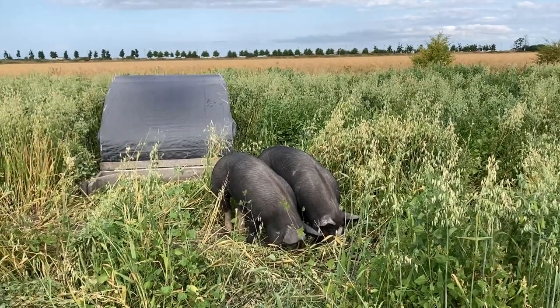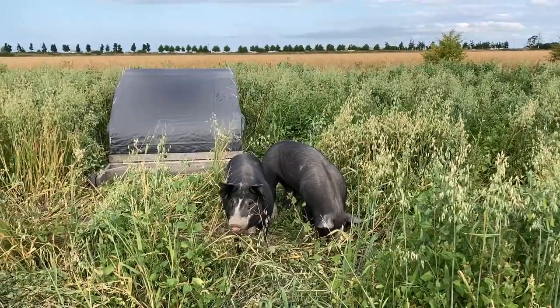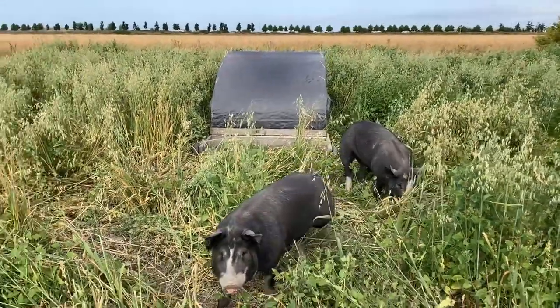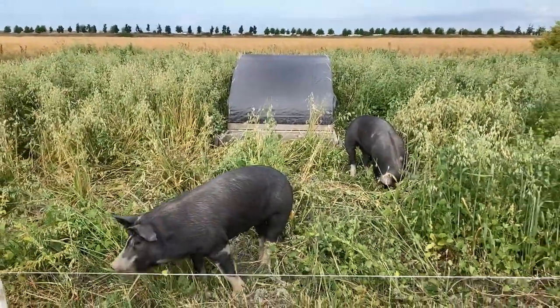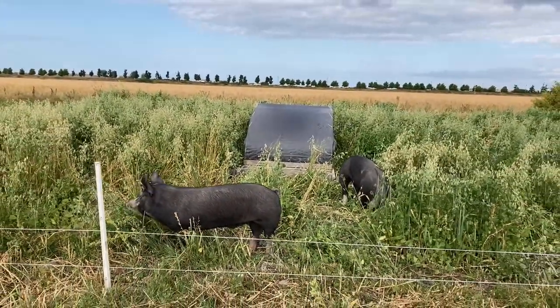Hi, my name is Michael Robinson. I'm a research associate at the Institute for Sustainable Food Systems at KPU. I'm here today to share a little bit about our hog research project, specifically to take you through the process of putting down cover crop in the research plots.